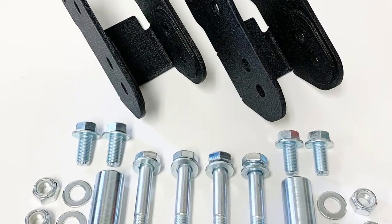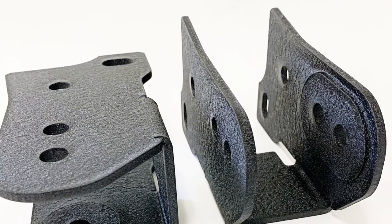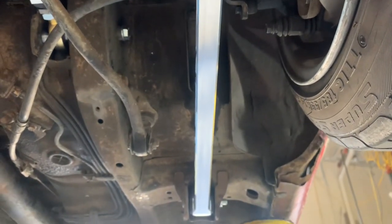Today we're going to install the JSP anti-squat traction brackets for the AE86 Toyota Corolla. The lower rear link on the Corolla chassis is designed to transfer the power from the rear end into the body of the car so that it can move the car forward.